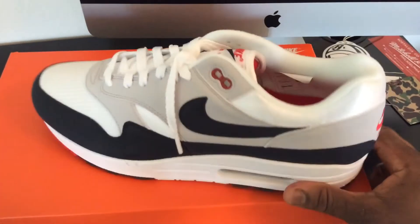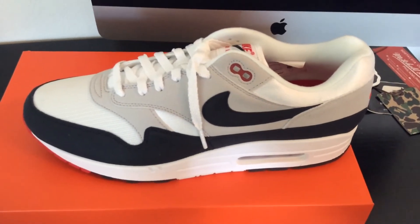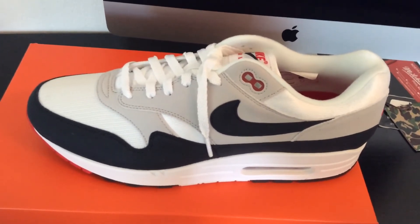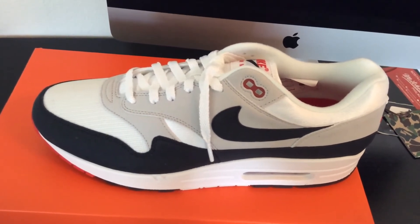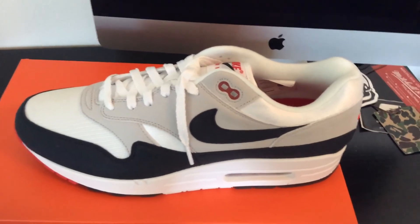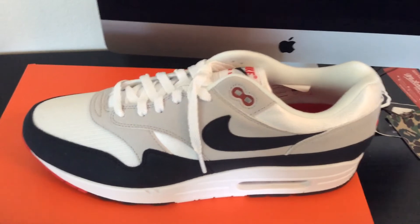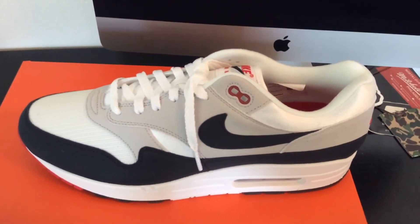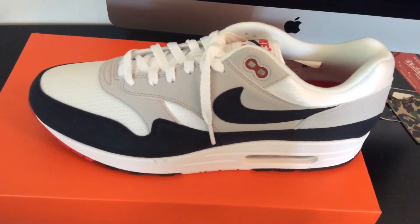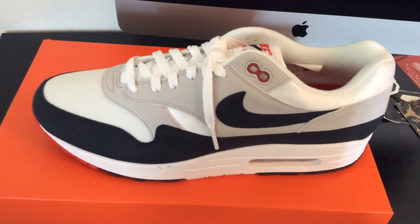There's no price tag sticker because this is an international release pair. They released on December 15th and I wanted to get them stateside on release date, but I took it for granted on the app and they sold out. They had previously released the red and white and blue and white 30th anniversary pairs earlier in the year — those are clean too, but this is my favorite of the three. Luckily I was able to snatch up a pair overseas through a connect — these actually came shipped from Germany, but they're in my possession now.